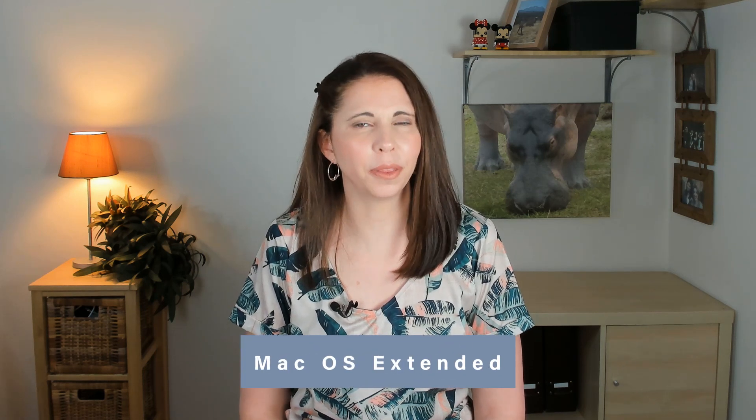You may also find Mac OS Extended, the file system used in Mac OS 10.12 and earlier, but it will also work on later OS versions as well. It's just the old way of doing things.